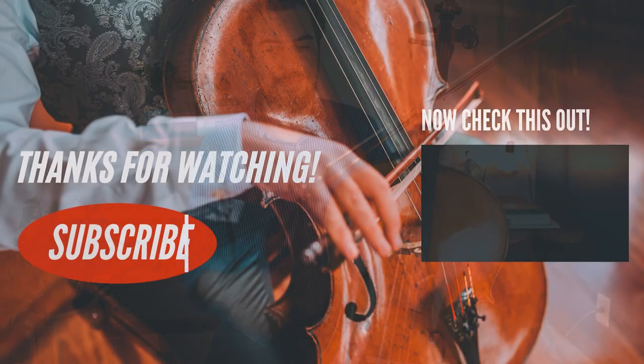Happy practicing and we'll see each other in the next Feuillard, which is going to be Number 35 — a study for gruppetto. Some of you might know what a gruppetto means, some probably don't, but that's going to be for the next lesson. Thank you so much for watching and I'll see you in the next video. Bye.